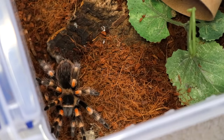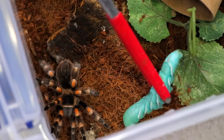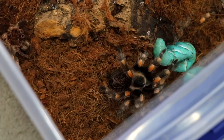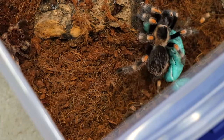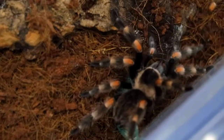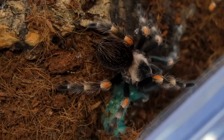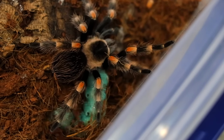Next up, we have my Brachypelma hamorii, one of my faves and one of my first tarantulas — I think this was actually my first tarantula. Here you go, have a gummy worm. Yes! Thank God. They do be battling. What we love to see. This is kind of gruesome.